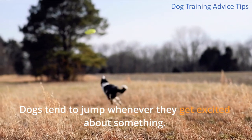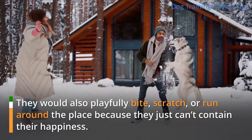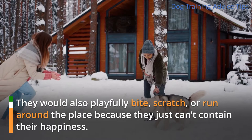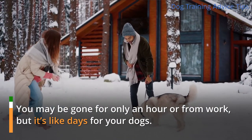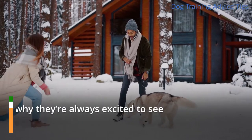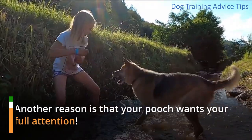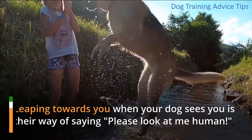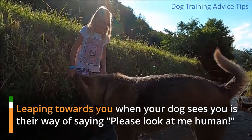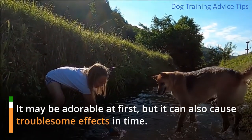Dogs tend to jump whenever they get excited about something. They would also playfully bite, scratch, or run around the place because they just can't contain their happiness. You may be gone for only an hour or from work, but it's like days for your dogs — it's the reason why they're always excited to see you. Another reason is that your pooch wants your full attention. Leaping towards you when your dog sees you is their way of saying 'please look at me, human.' It may be adorable at first, but it can also cause troublesome effects in time.